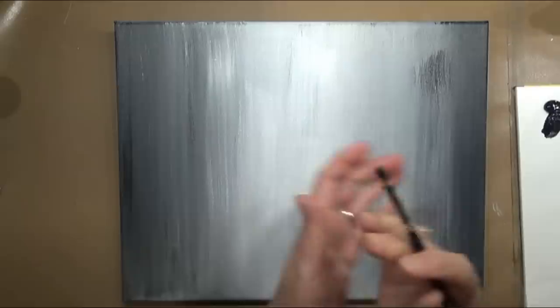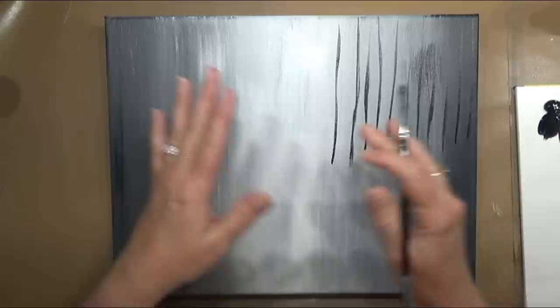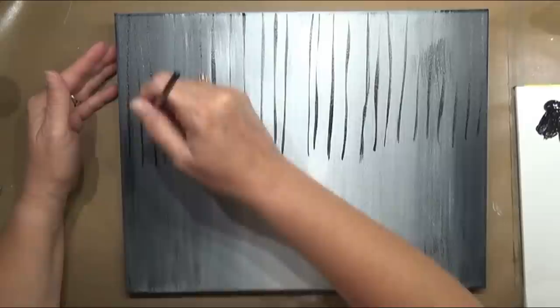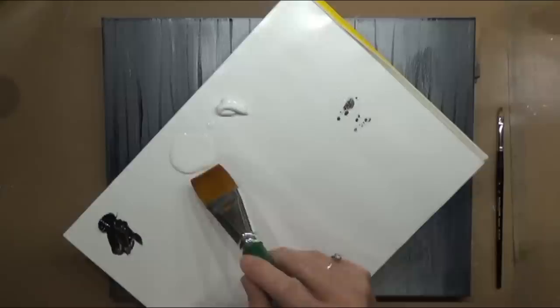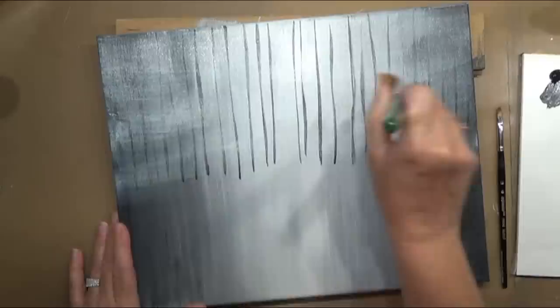Now I'm taking a number four filbert brush and starting to create some distant trees. These are just rows of lines, but I don't want them lined up like soldiers — vary where they start and where they grow from on the canvas. Don't put any directly in the very center of that bright area. Leave a little gap in there and that's going to help us with our brightness later on in the painting.